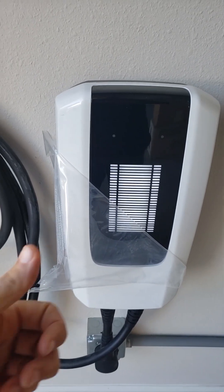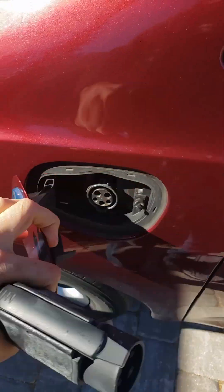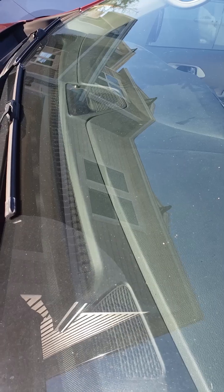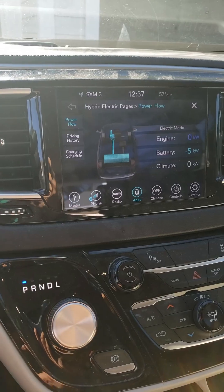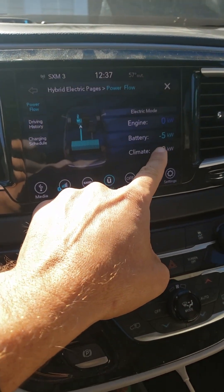All right, let's do it. This shows I'm getting a charge — I'm getting about five kilowatts coming in. That's pretty good.